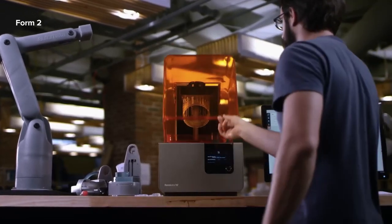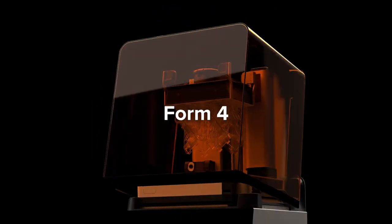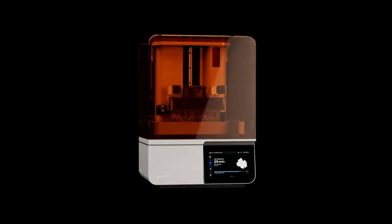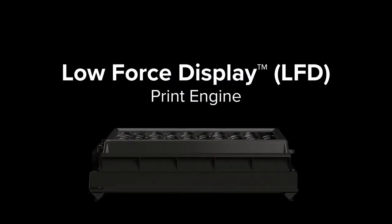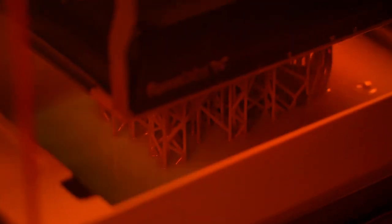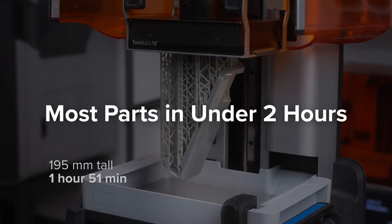With each new printer generation, we've made significant advancements to the technology. With Form 4, we made SLA printing faster than ever, setting the new standard for speed, reliability, print quality, and materials performance with one professional tool. Form 4 is built on our next-generation low-force display print engine, which turns liquid resin into solid parts so fast that it can print most parts in under 2 hours.